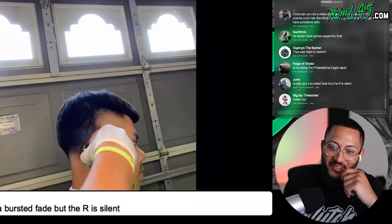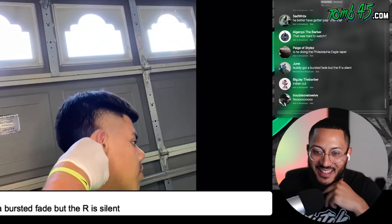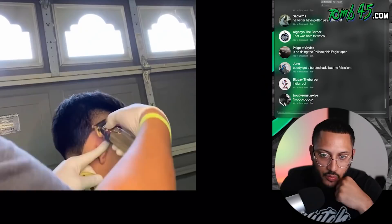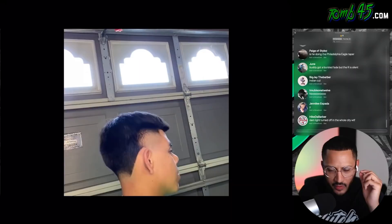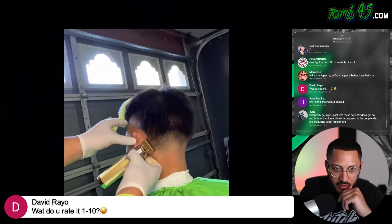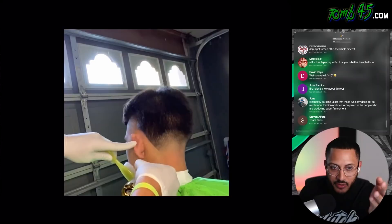Why, bro? He said buddy got a busted fade, but the R is silent. This was a year ago — my man got better. I'm telling you, I know he got better. We all started somewhere, guys. We all started somewhere. I will say, this is just not having that barber's eye developed yet. This is what this is. Cause ain't no way, bro.